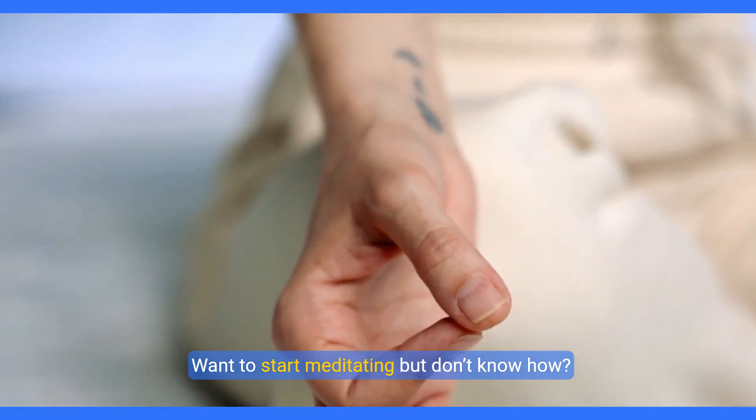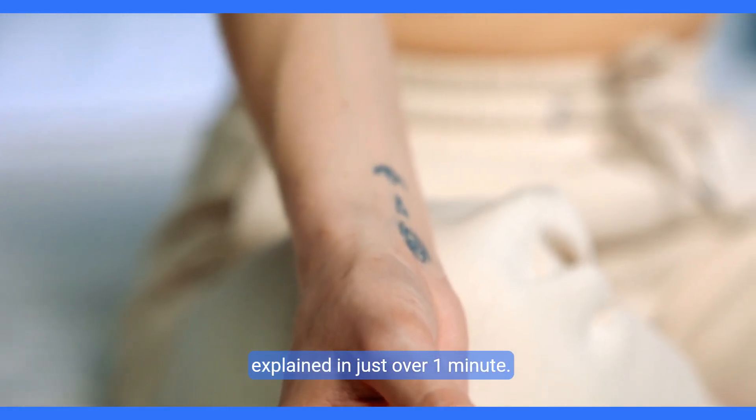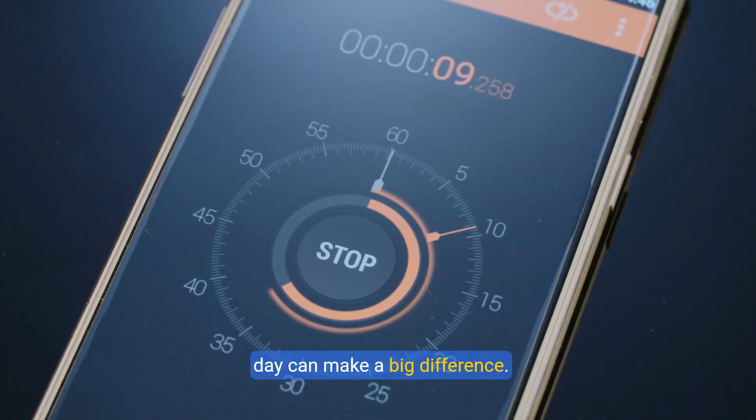Want to start meditating, but don't know how? Here's a simple guide to meditation for beginners, explained in just over one minute. Start by setting a timer for five minutes. You don't need a long session — just a few minutes a day can make a big difference.